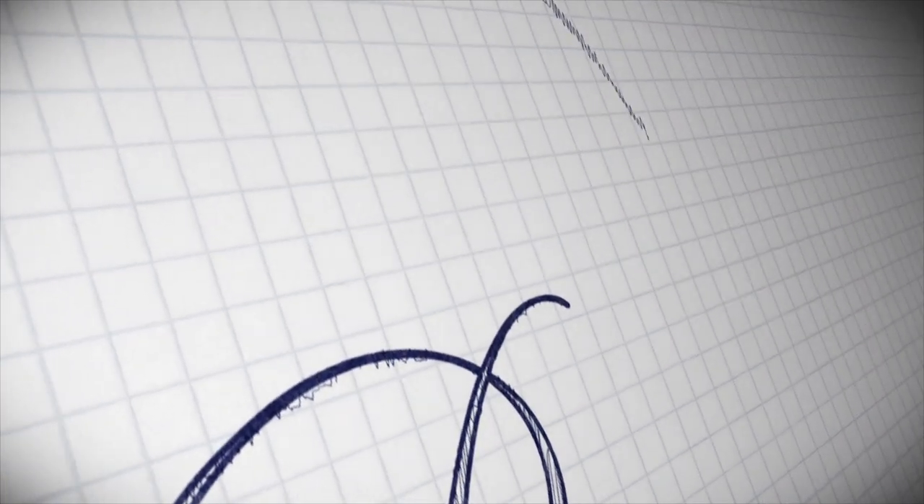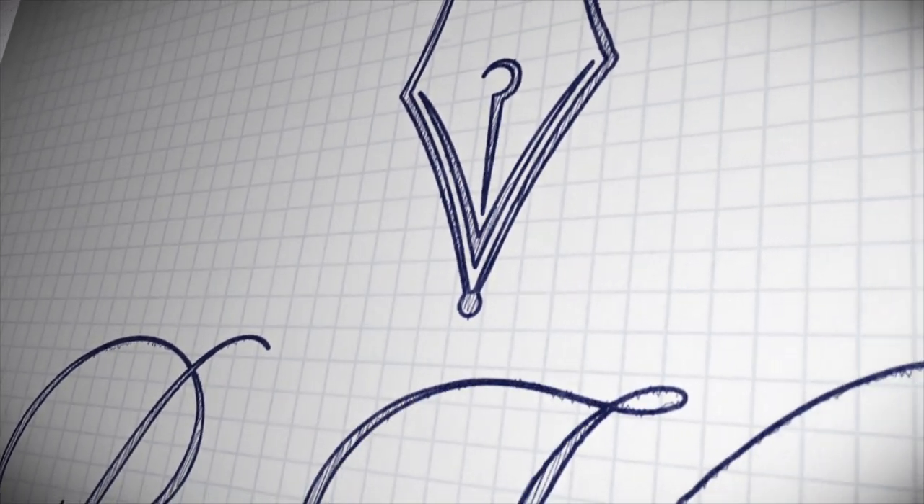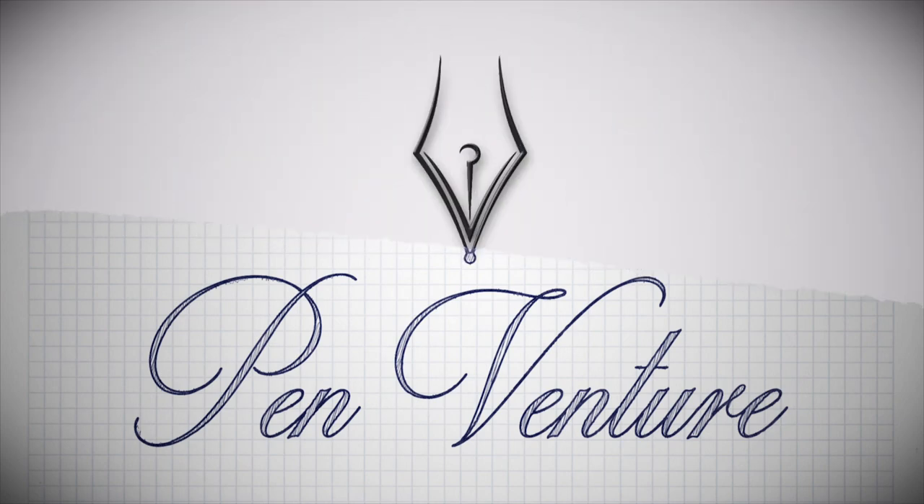Hey there pen friends, welcome to the channel again. It's your host Emi from Penventure and I'm here with a review on Lambrou Pens, also known as Classic Pens. If you're in the fountain pen hobby, for sure you've heard of Lambrou Pens or Classic Pens — they are regarded as being grail level pens. In this video we will review the LB6 fountain pen from Lambrou Pens, but first let's start with some information regarding the brand.